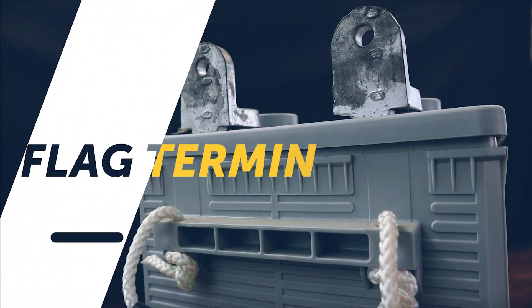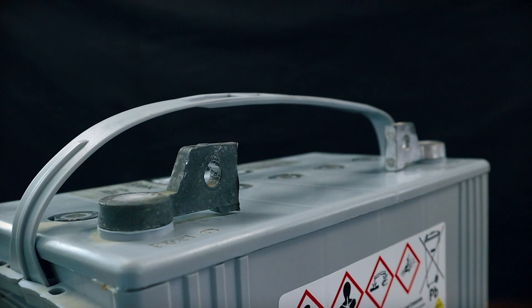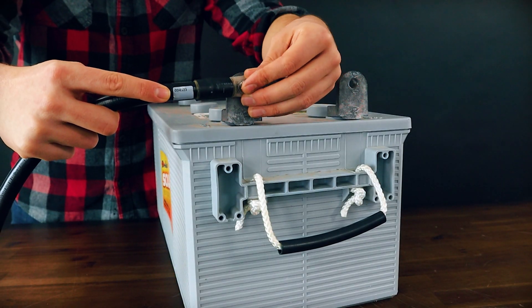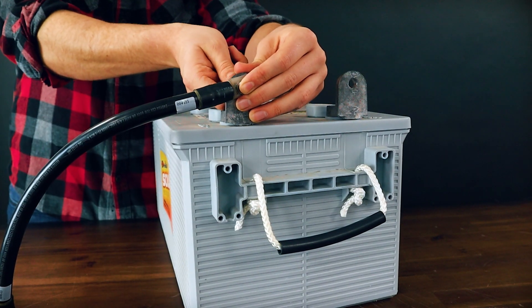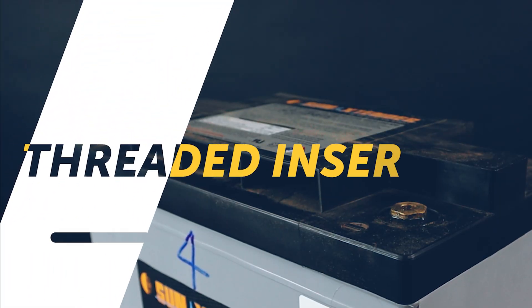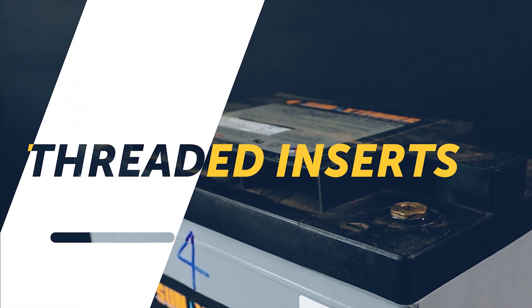Flag terminals: these are a great option because they're extremely versatile. As long as you have the correct size bolt, washer, and nut, you can securely fasten your ring terminal to your battery terminal. Just make sure that you take a second and cover those exposed terminals.